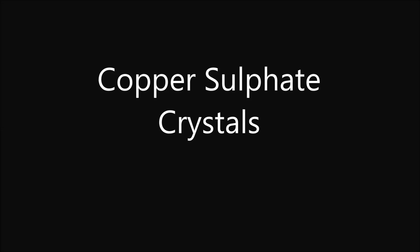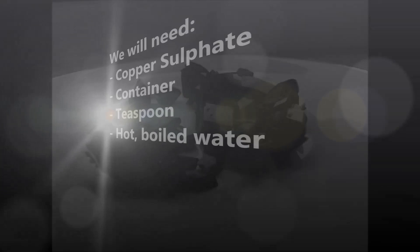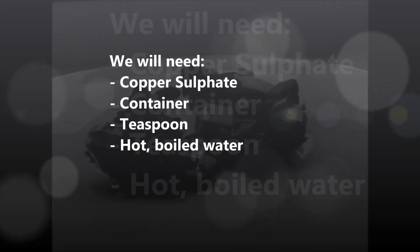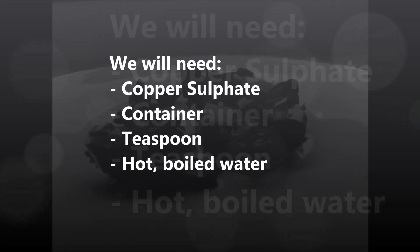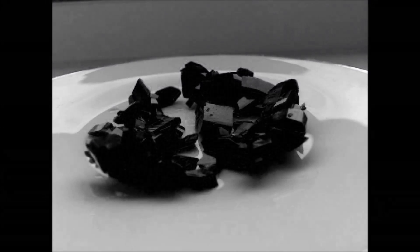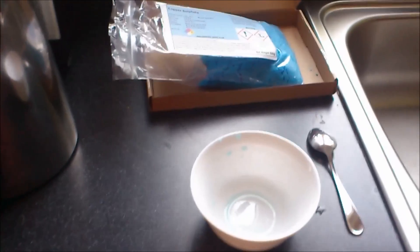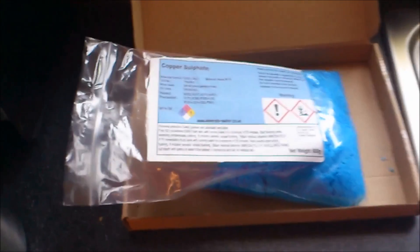In this video I'm going to show you how to grow copper sulfate crystals. Firstly, you're going to need copper sulfate pentahydrate, which you can buy at eBay, Amazon, a garden store, or any other online shop. You're going to need a container in which you are going to grow your copper sulfate crystals, a teaspoon, and hot boiled water. Distilled water is best, but not everybody has access to it.